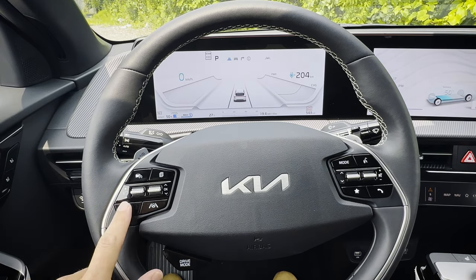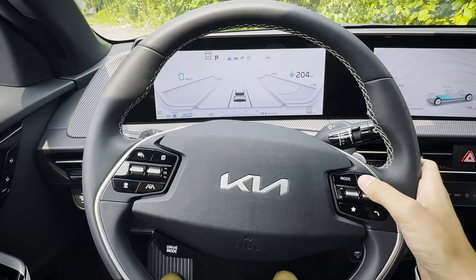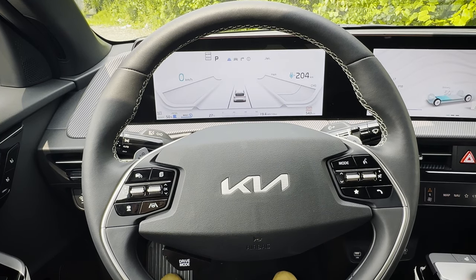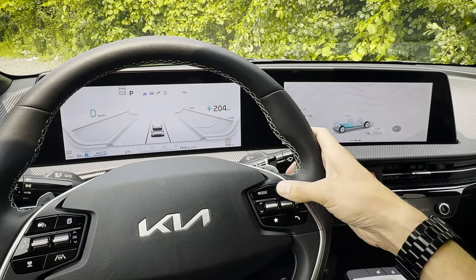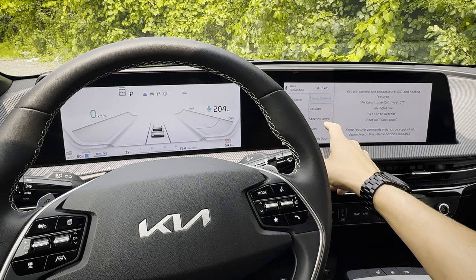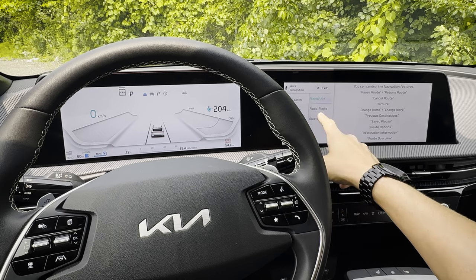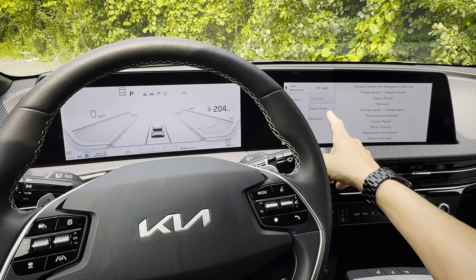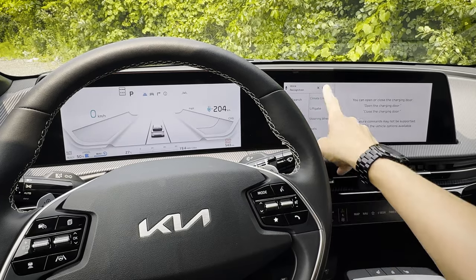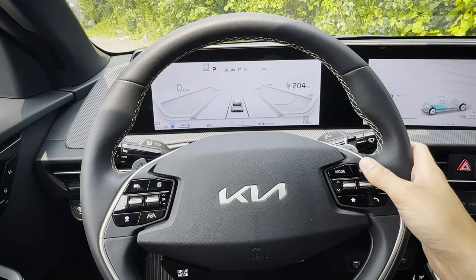The left steering wheel paddle controls the smart cruise control system. The right side paddle is your voice command prompt — you can change songs, radio stations, navigate, turn on your heated steering wheel, change routes, and much more. I highly recommend getting used to the voice command prompt because there are so many things you can do with it, including answering and hanging up phone calls and adjusting volume.